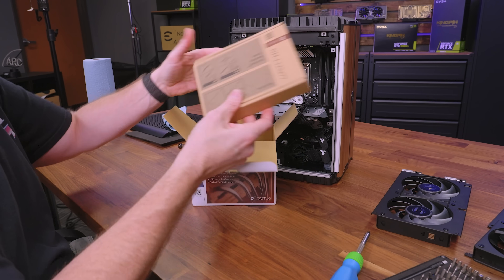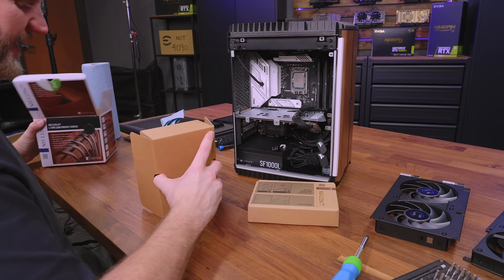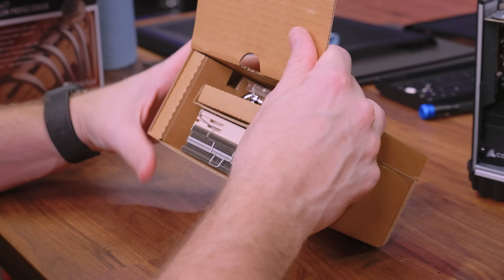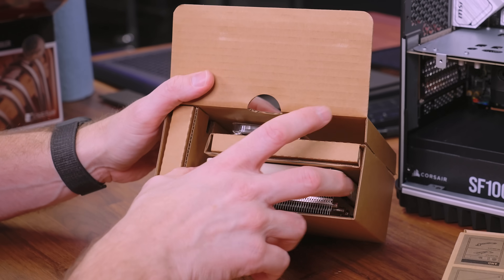Here's everything in the Noctua box — all the mounting brackets and the cooler itself, which is so much smaller than I expected. I'm almost wondering if I could have fit an even bigger cooler in here, and I might also swap out the fan because you have a couple of different options.